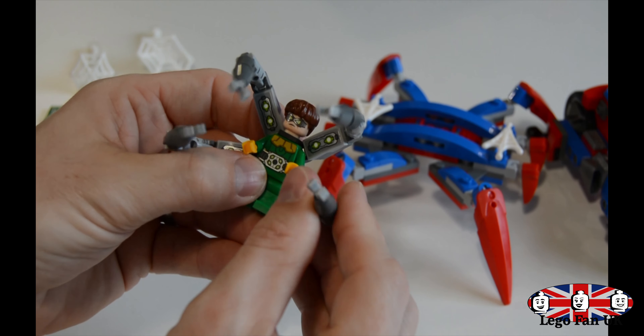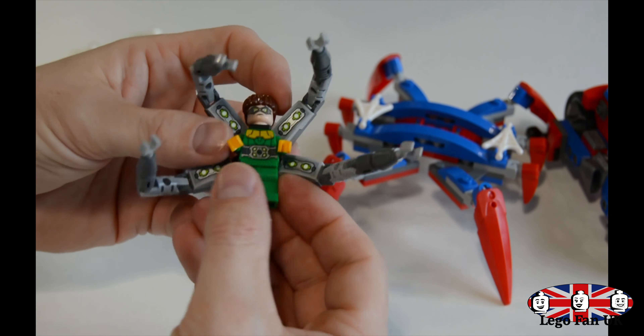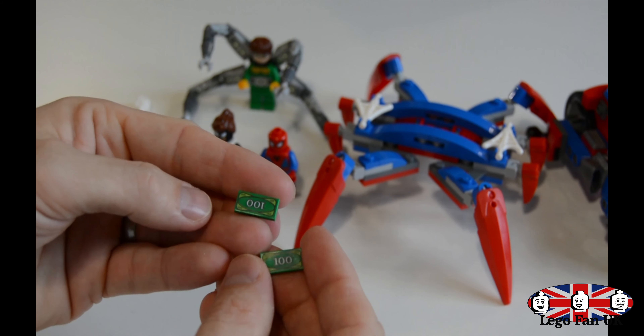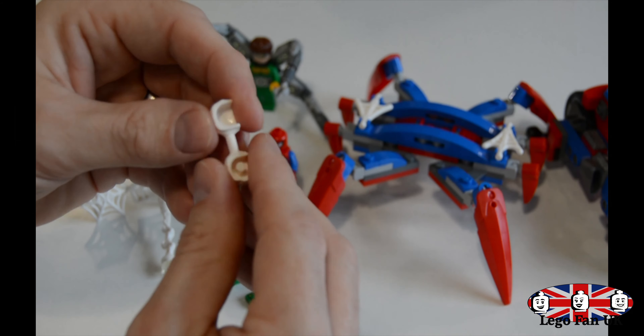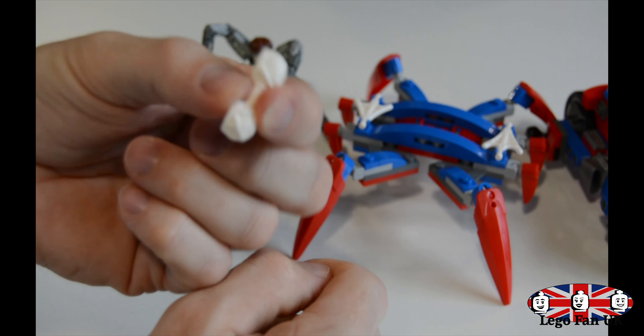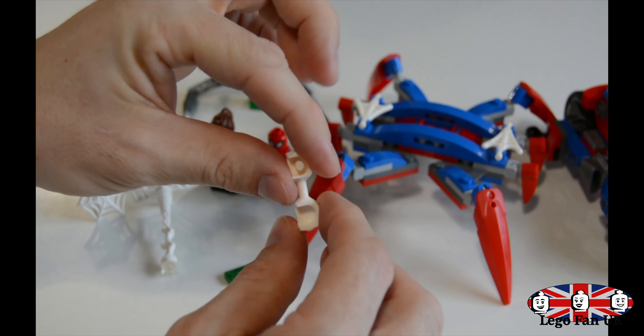One of the main draws of this set is Spider-Gwen — this is the only set that she is available in. If you take the head off, it's a single-sided head. You can look at the mask and see the skin colour of her face. The print is quite nice — it's almost like a Venom kind of print. Would have been nice to have printing on the arms and legs, but other than that it's quite a nice little minifigure.